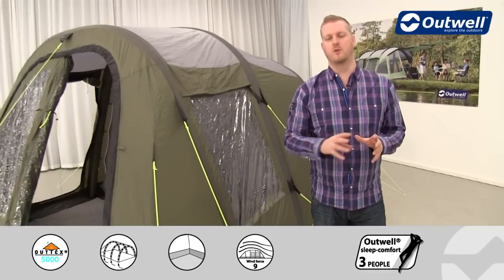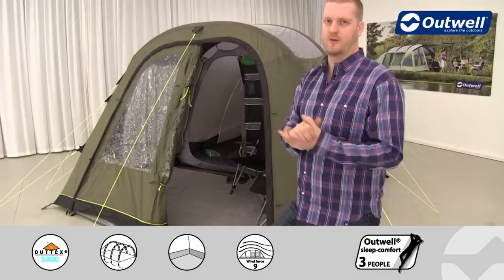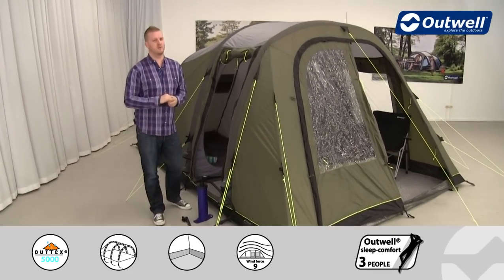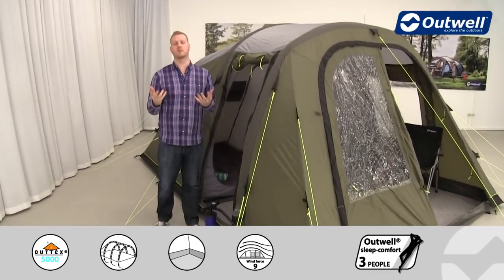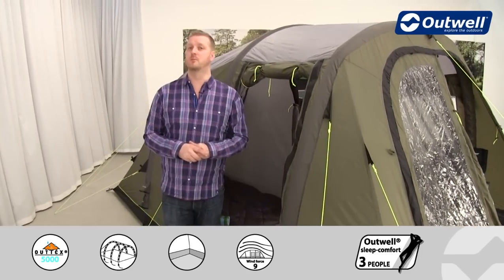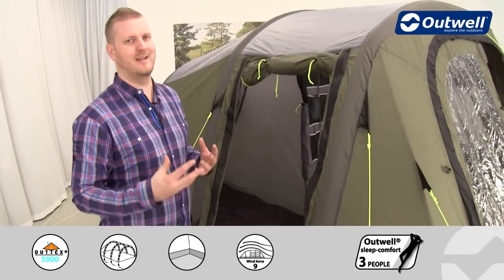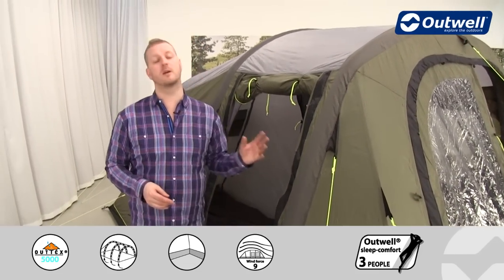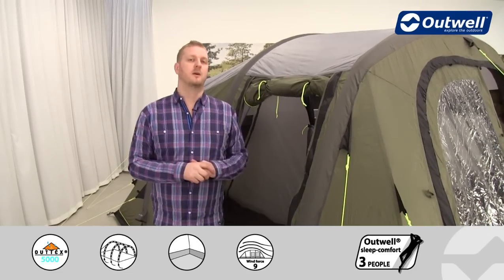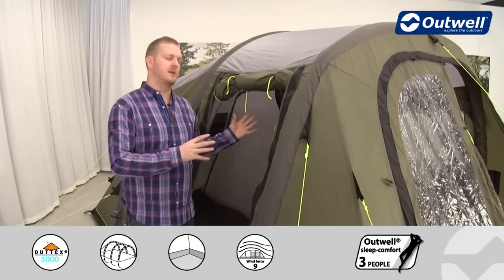What I'd like to do now is talk you through what I think is really the standout feature of this tent. With this tent being in our air collection, in place of traditional steel or fibreglass poles we're using a frame made up of inflatable tubes. There are three tubes to this tent and it's really quick and easy to pitch — we simply plug a pump into each individual beam and blow it up, making pitching a good-sized tent like this very fast.